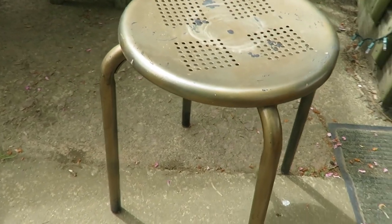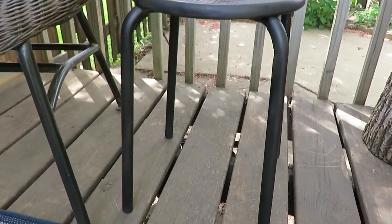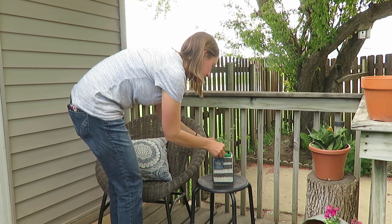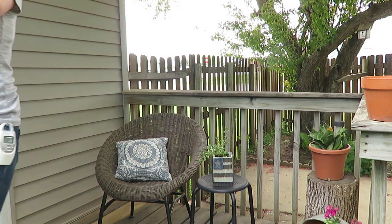I also repainted a bronze-colored metal stool — thrifted, of course — and used it as a side table. It's not really outdoor furniture, but it works really well and matches the black legs of the wicker chair. I put a plant on it from our local greenhouse, along with a little patriotic square decor piece, which ties everything together nicely in that corner.